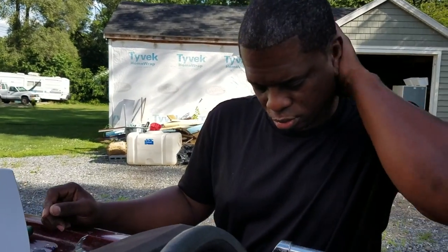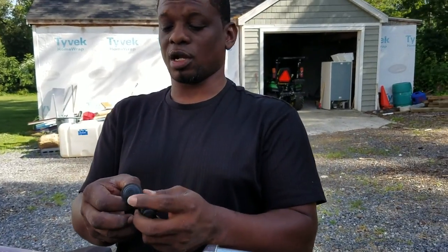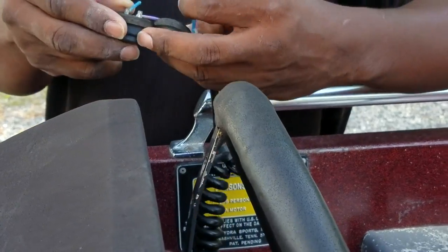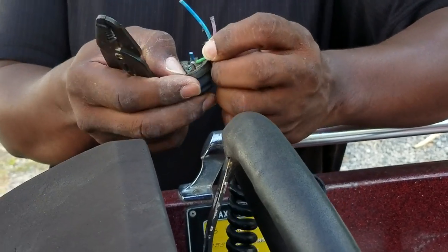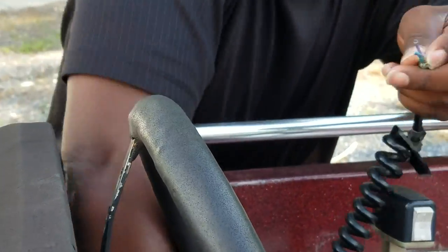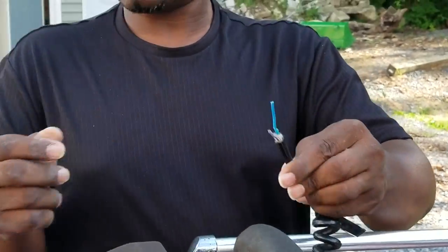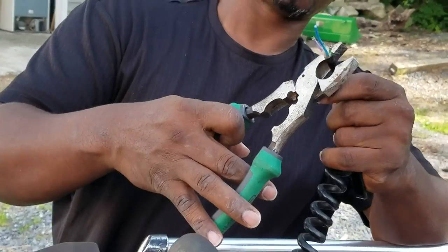Sorry, I've got bugs crawling on me — it's freaking me out. I'm not a bug lover, for all you bug lovers out there. Need some smaller cutters to cut these items off. There's the old switch — not good for anything anymore. Need to peel back the new switch, the casing on the wires.